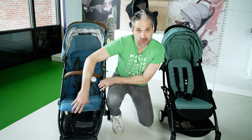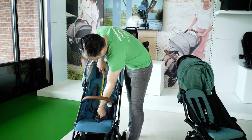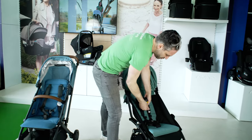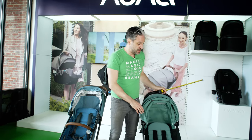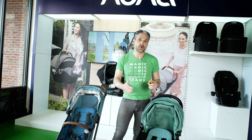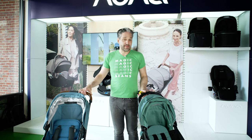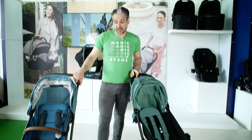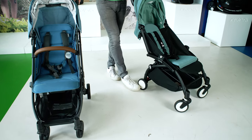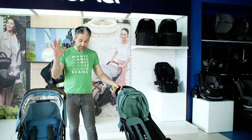Let's talk about the seat height of these two strollers. The seat height of the Minu is 18 inches and the seat height of the Yo-Yo is 16 inches. So the Minu can hold maybe a little bit of a taller child, if that is a factor in your decision making. The rear wheels on the Minu are just a tad larger than on the Yo-Yo, but again they're both really great for walking around.